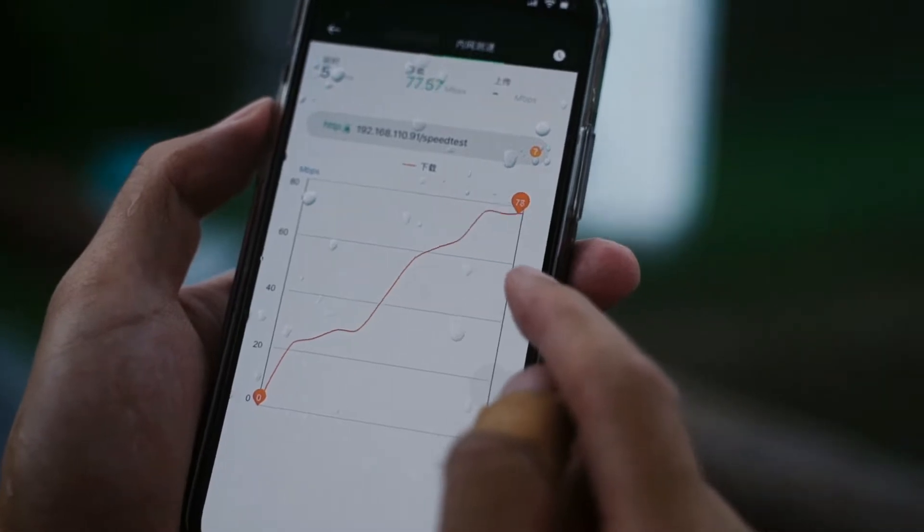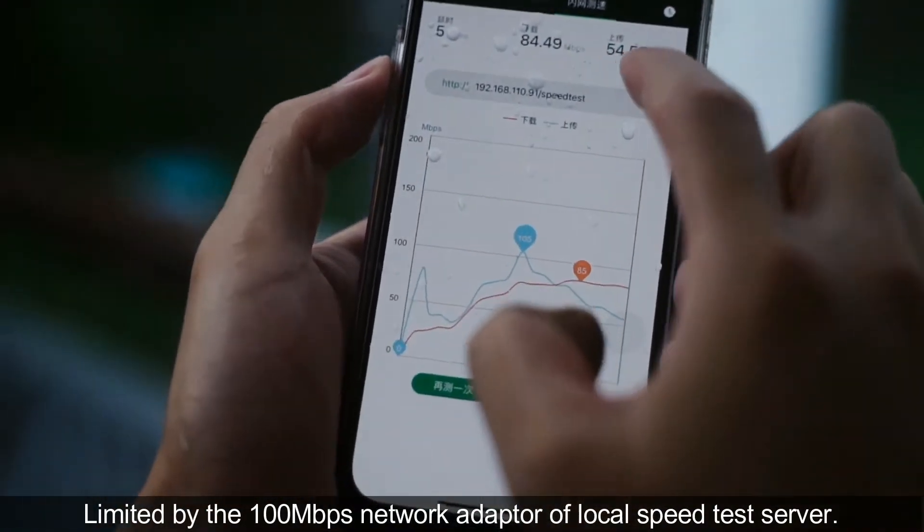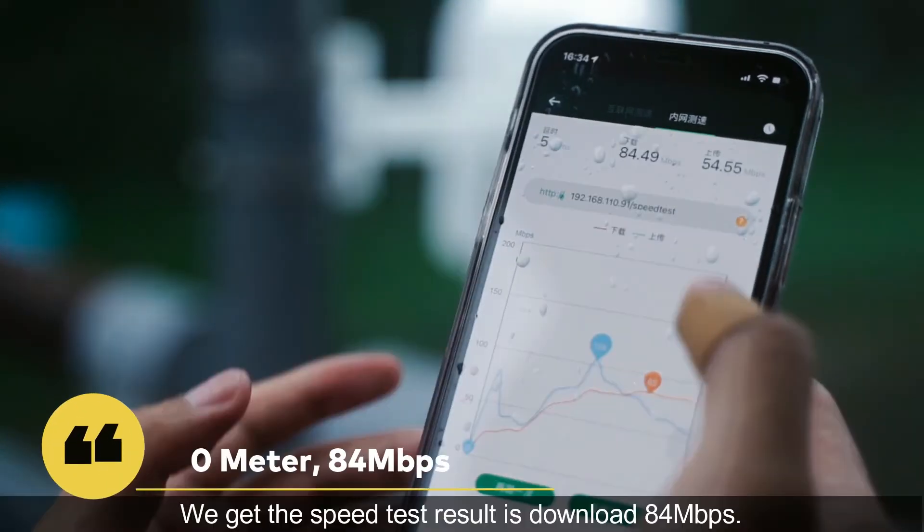0 meters. Limited by the 100 megabit per second network adapter of the local speed test server, we get the speed test result of 84 megabits per second download.